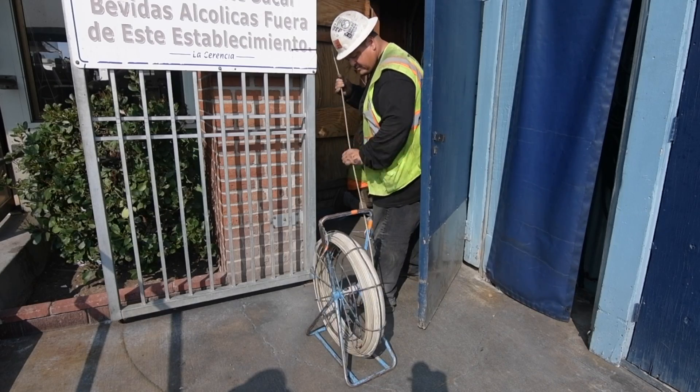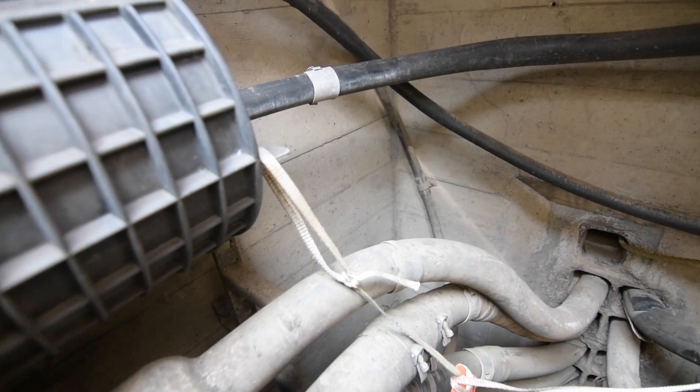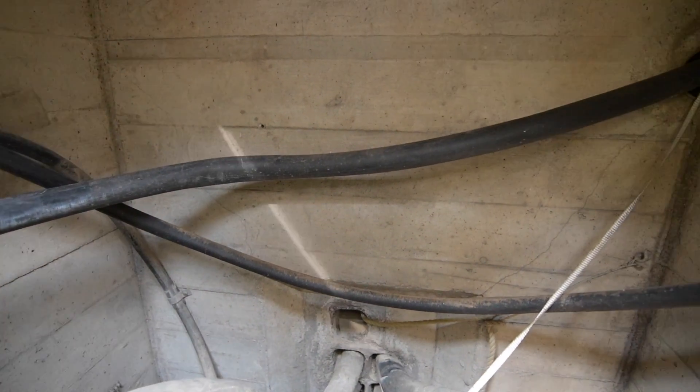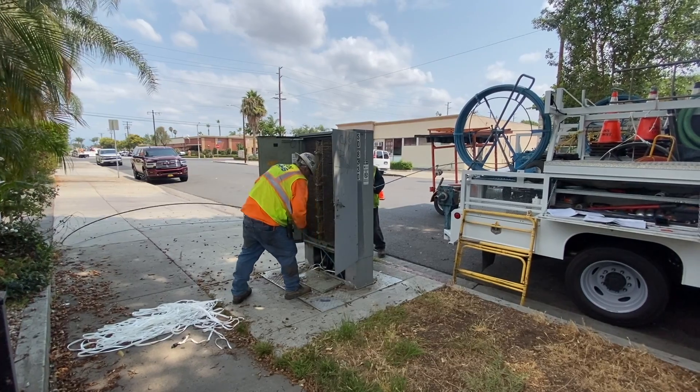Rod and rope is used to identify a viable path to place a new cable through an existing duct. Most rod and rope assignments are performed in manholes and vaults, and the method is used in sections between handholes and pedestals as well.